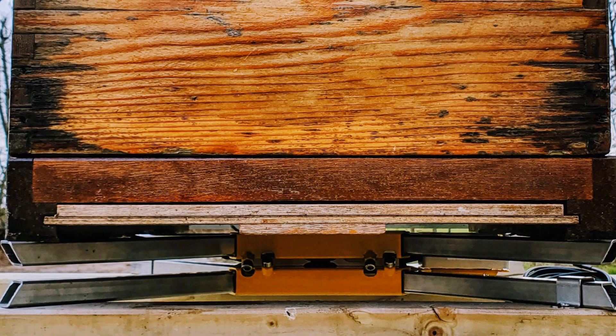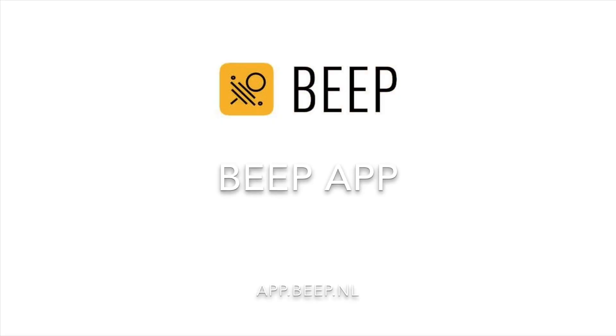Now that all the sensors are in the correct place you can put the hive with the bees on top of the BeepBass and secure it. On your phone, laptop or desktop open the browser and go to app.beep.nl.